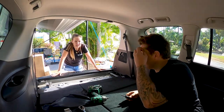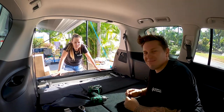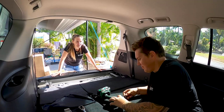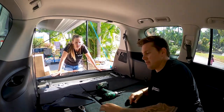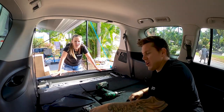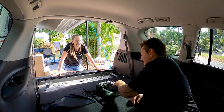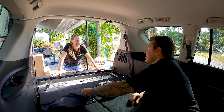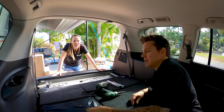Once we leave Cairns, we won't have access to Trade Tools anymore unless we go online. So all our Trade Tools shopping will become online. This is actually the furthest north Trade Tools store out of any of them, and they don't get visitors very often. So Chris being one of their ambassadors or influencers — they probably don't see many of them come through.